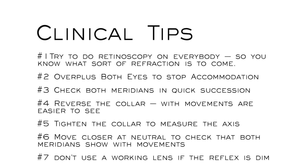Let's go through the masterclass tips to summarize: try to do retinoscopy on everybody so you know what sort of refraction is to come. Over-plus both eyes to stop accommodation. Check both meridians in quick succession. Reverse the collar — with movements are easier to see. Tighten the collar to measure the axis. Move closer at neutral to check that both meridians show with movements. Don't use a working lens if the reflex is dim. Hope you enjoyed this masterclass — please subscribe to my channel and I'll see you next time.